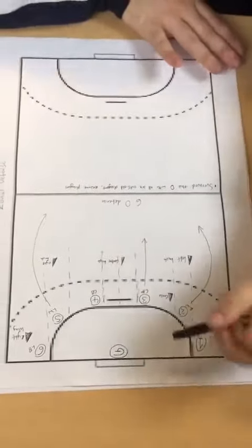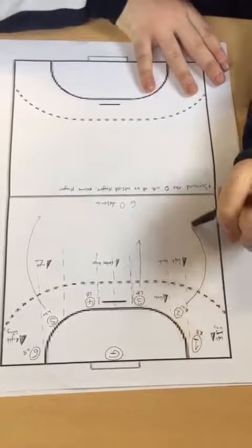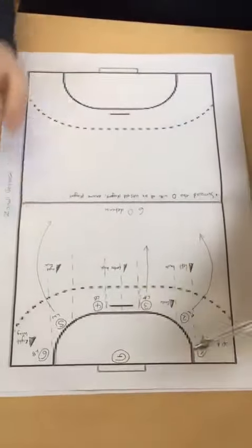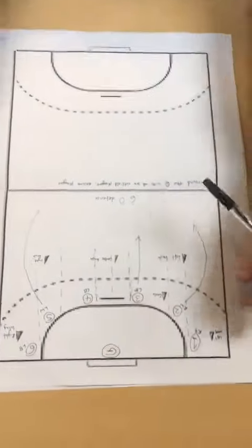It is also useful to attack because the right winger and the left winger would be able to counter-attack if possession is shifted onto them. Also, the pivot can come out and support them as well.